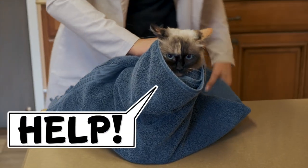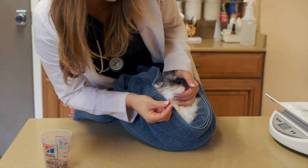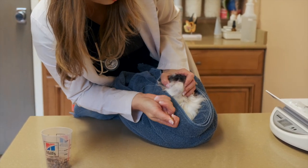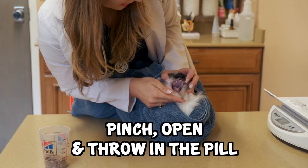So we're going to re-burrito — you guys might have to do this too because they hate being pilled. So you have this, and you kind of use your hand — I'm going to pinch her with these hands underneath and pull it open, and then you throw it in.